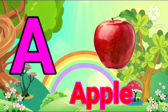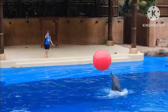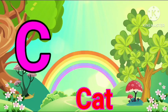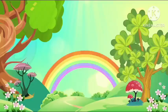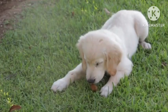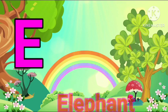A for Apple. B for Ball. C for Cat. D for Dog. E for Elephant.